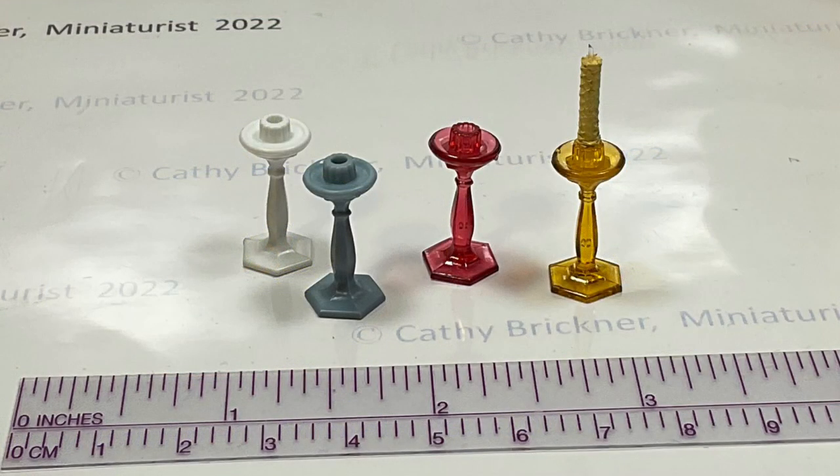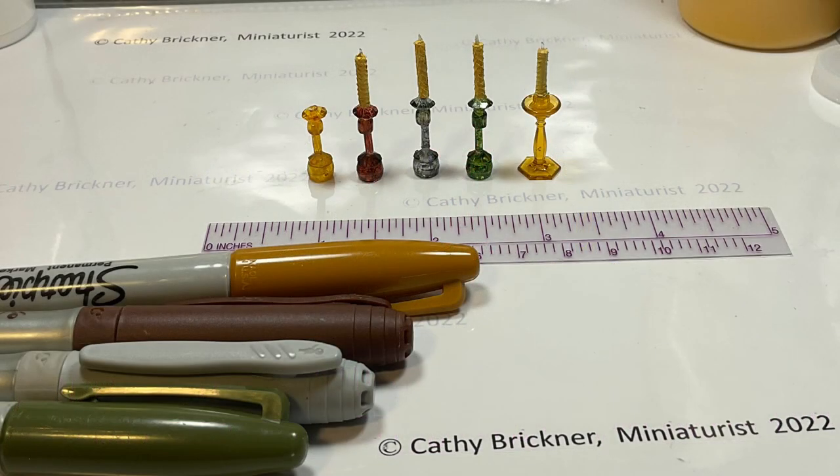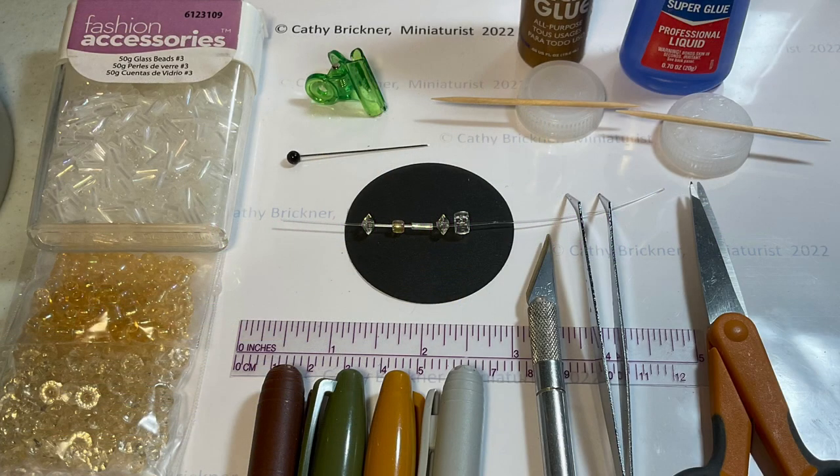For the taper candle holders, you could purchase a transparent Cristenbond candlestick, available in amber, rosy pink, clear, and green — the opaque white and slate blue will not transmit the LED lights. You could also make your own candlestick with beads and markers. I have made amber, brown, gray, and green candlesticks with permanent markers.